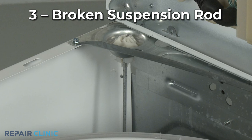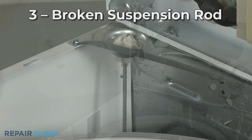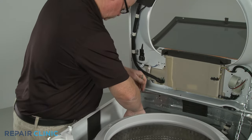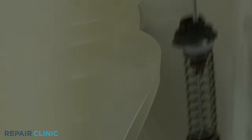The four suspension rods help dampen the movement of the washer tub. If one of the rods is broken, the washer will vibrate or shake. Some manufacturers sell the suspension rods as a set, but you may be able to replace just one rod to solve the problem.